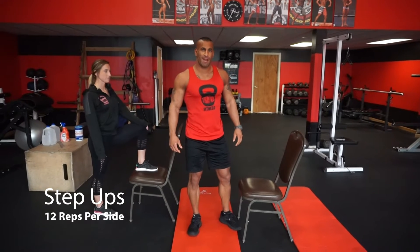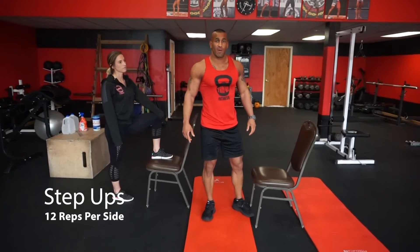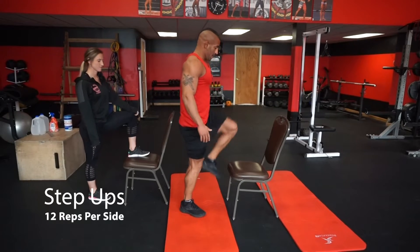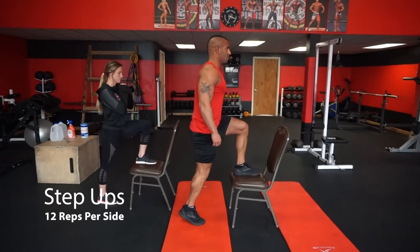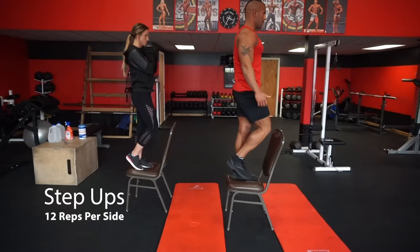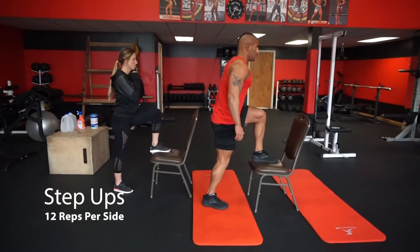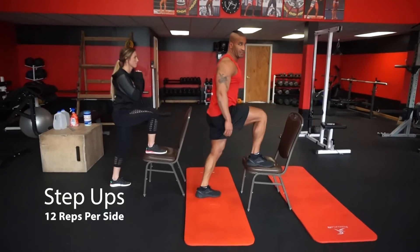Alright, we're going to get started with your workout now. Today's workout is another six-station circuit starting with step-ups. If you have a chair at home or a stairwell at home, skip a step. Put one leg on the step, one leg on the ground on your back foot's toes. Give yourself a little push-up and push your butt forward at the top. Balance for a second, then switch feet at the top. We're going to do 24 step-ups total, alternating.